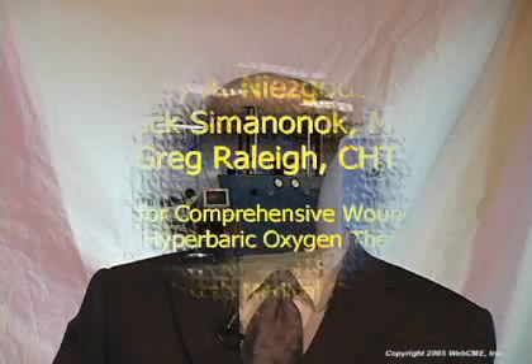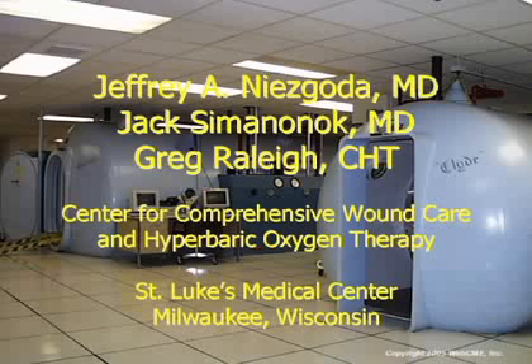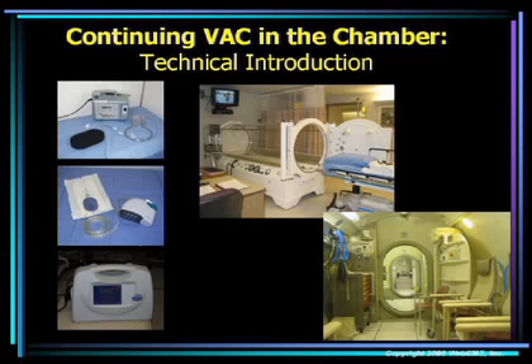Hello, my name is Greg Raleigh. I'm the technical coordinator at St. Luke's Medical Center for comprehensive wound care and hyperbaric oxygen therapy. Today we're going to be talking about the technical aspects of continuing VAC therapy inside the hyperbaric oxygen chamber.